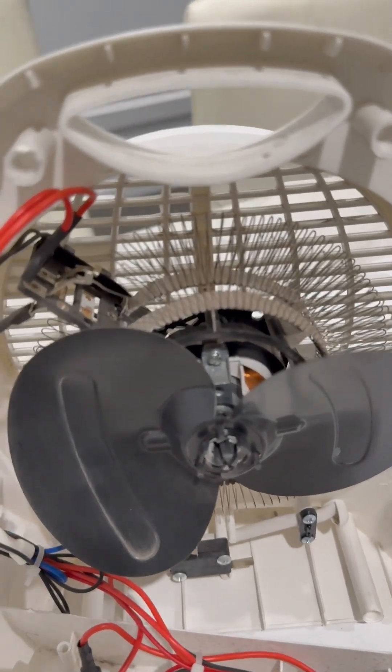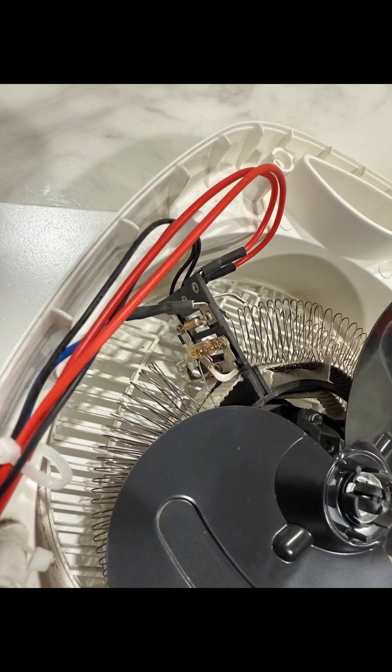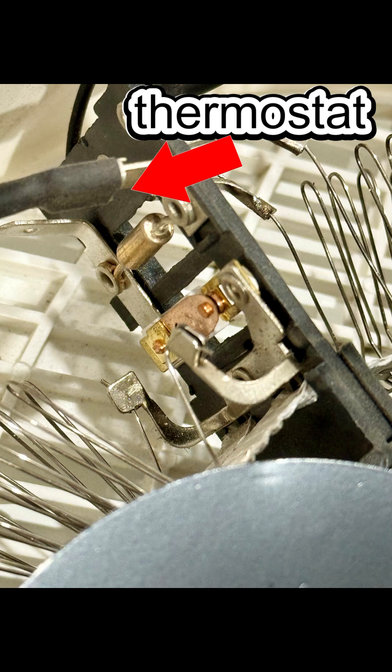This sensor constantly checks the internal temperature. If things get too hot — say above 130 degrees Celsius — it instantly cuts the power to the heater. No heat, no danger.